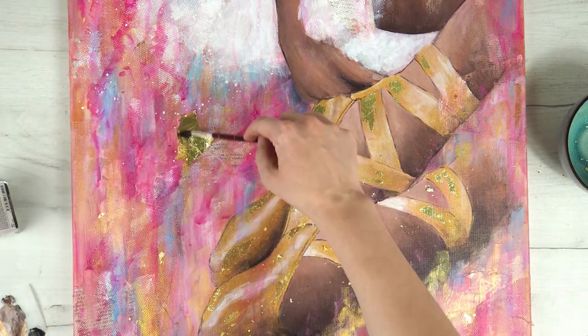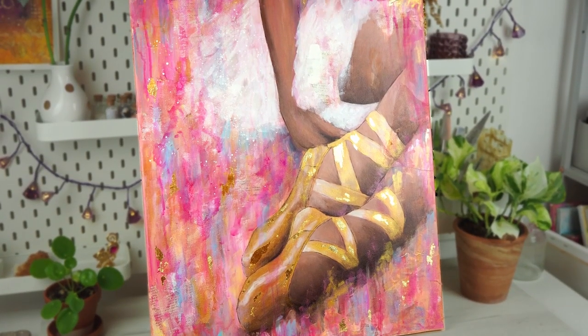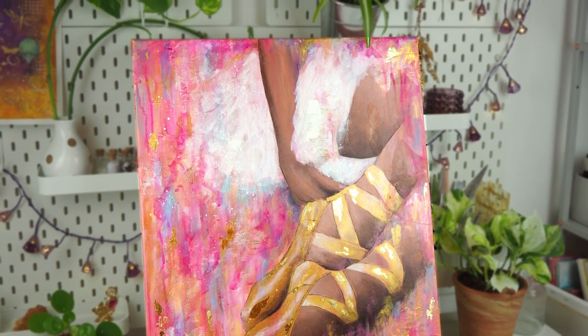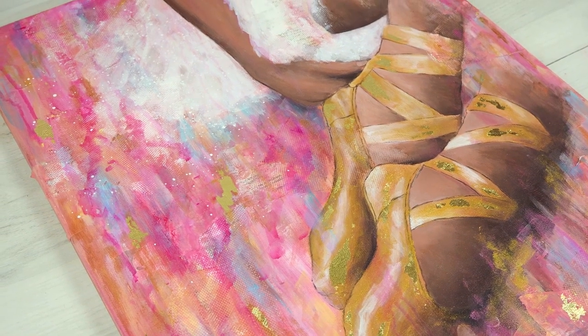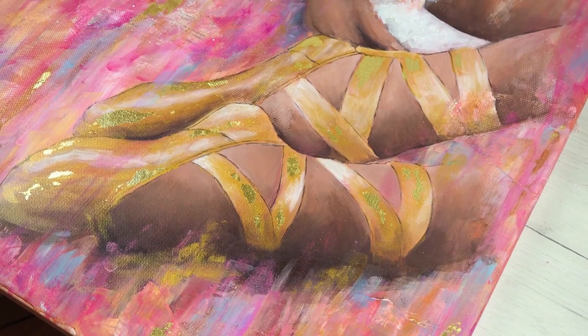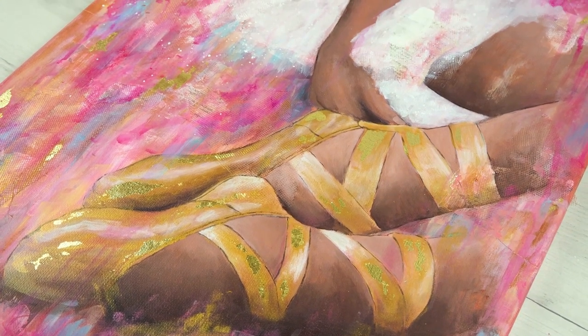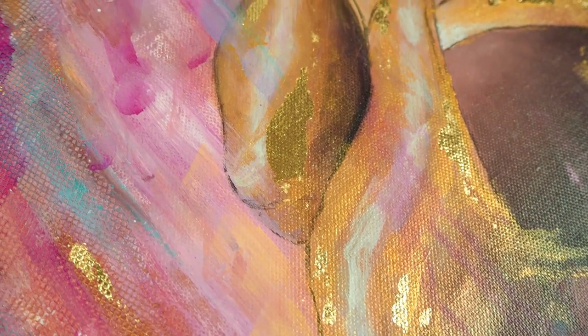And that's it for this video! I honestly hope you like this painting. If you do, please hit that like button and don't forget to subscribe to my channel. Also let me know in the comments what you think about this painting — I would love to hear your opinion. Thank you guys so much for watching. I'm happy to be back and I will see you in my next video. Bye bye!